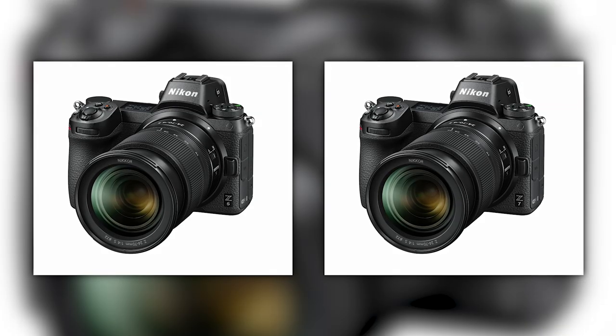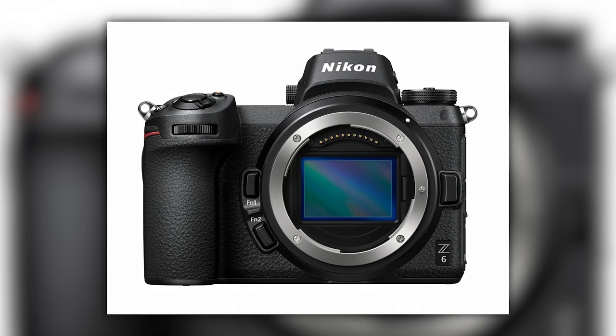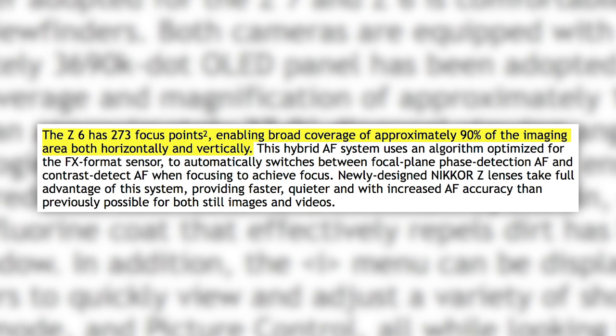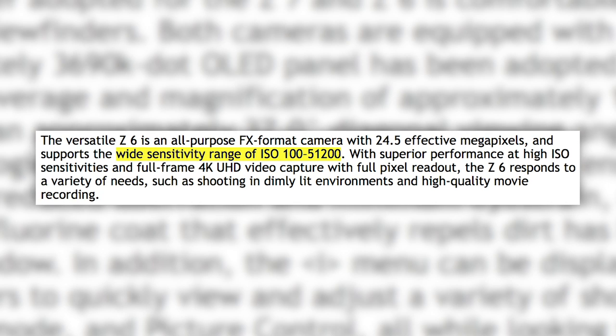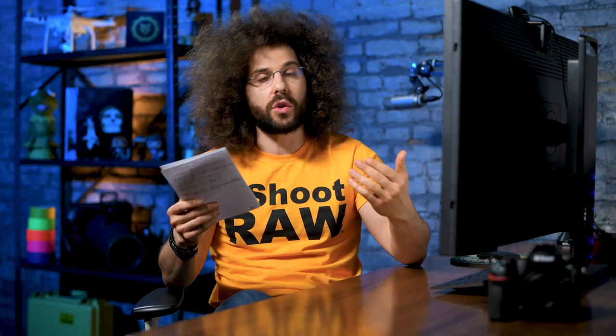Now let's talk about the Nikon Z6. It has the same exact body as the Z7 with these changes: a 24.5-megapixel BSI CMOS sensor with an optical low-pass filter, 273 autofocus points covering 90% of the frame, and an ISO range of 100 to 51,200, expandable from ISO 50 all the way up to 204,800. This camera shoots 12 frames per second in 12-bit compressed raw or 9 frames per second in 14-bit uncompressed raw, still with silent and mechanical shutter.